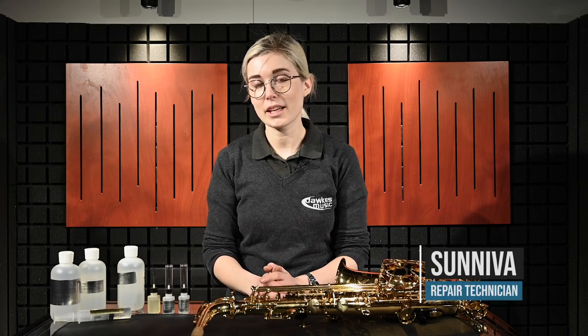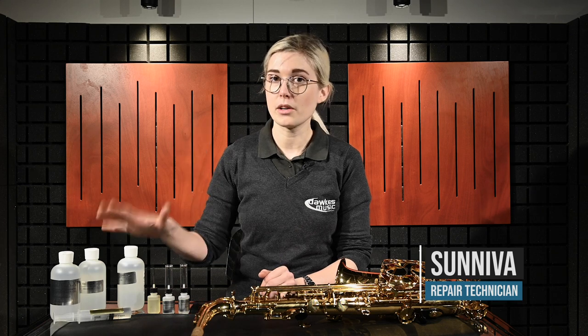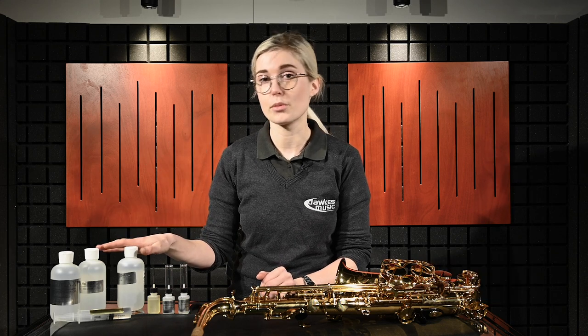Hello, I'm Sun. I'm from the workshop here at Dawkus Music and I'm here to talk about the Ultimax lubrication range that we got in from Music Medic.